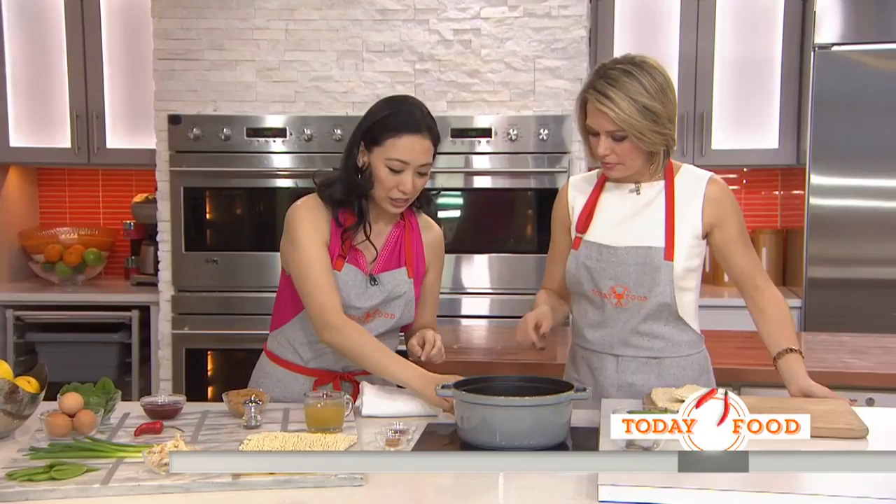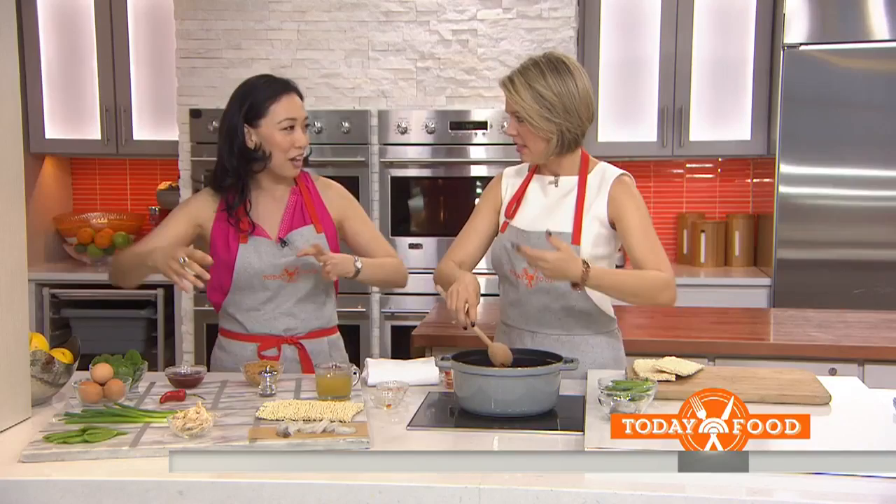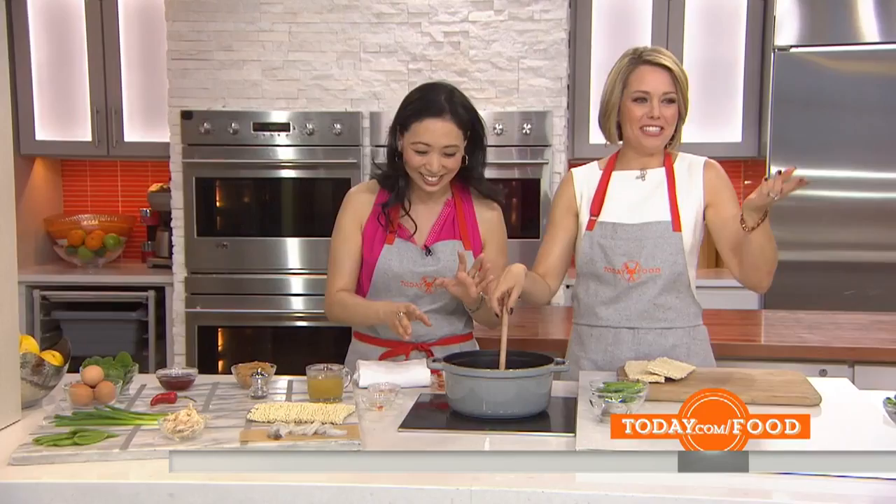Everything else other than the noodles is anything that you have in your fridge. So here we've got a chili, we've got eggs, scallions, sugar snap peas, chicken, shrimp — really anything you have. Once you get the main flavorings you can really put anything in. I wouldn't put marshmallow Peeps in though — maybe as a garnish on top or something.